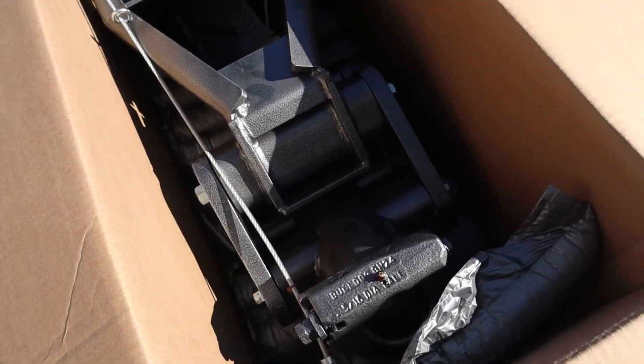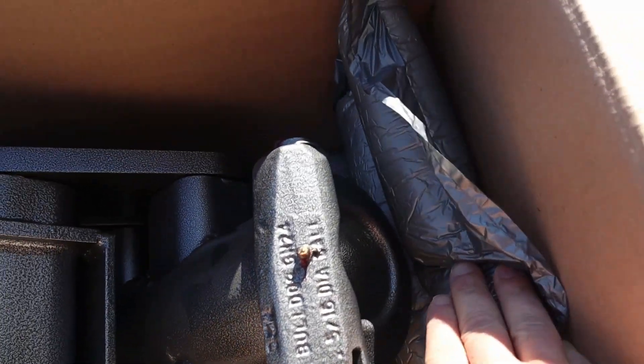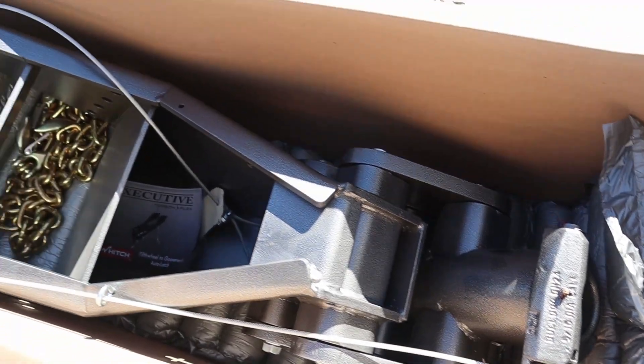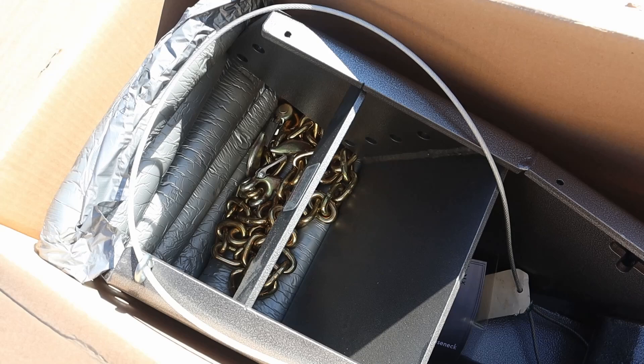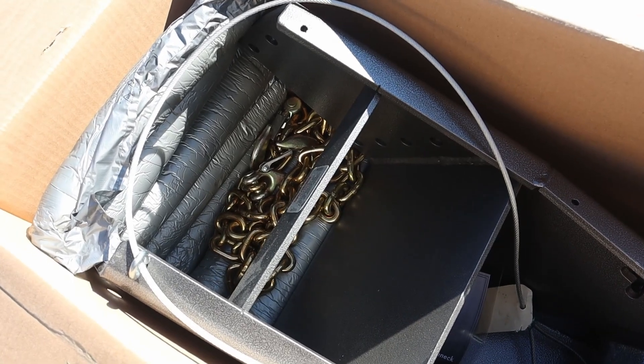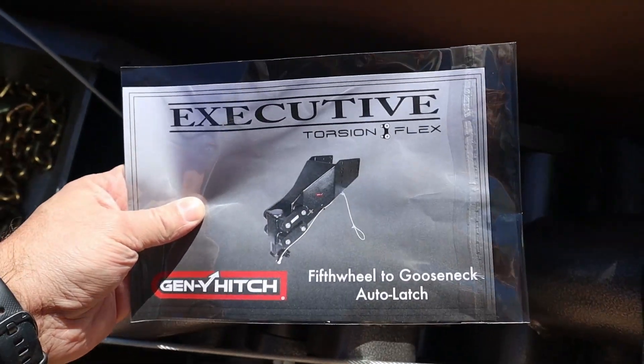It's packed in some foam down in here. There is the gooseneck coupler end of it — it's a little hard to see in the box but we'll see it better once we get it out. There's the safety chain kit. Now that is an extra item you have to order; it doesn't come with the safety chain kit unless you order that. And we've got the instruction manual here.